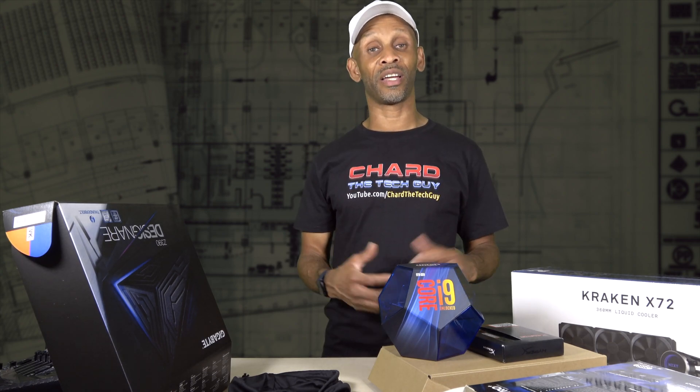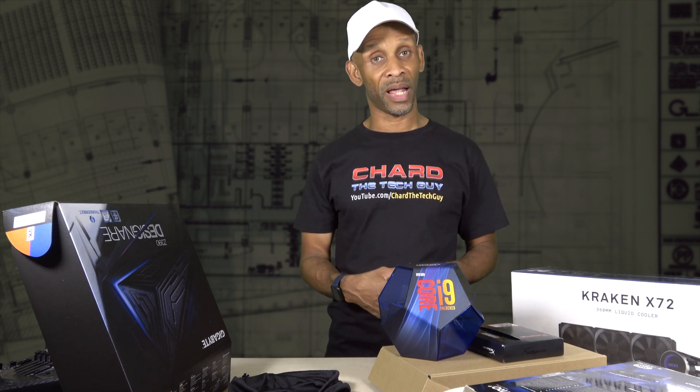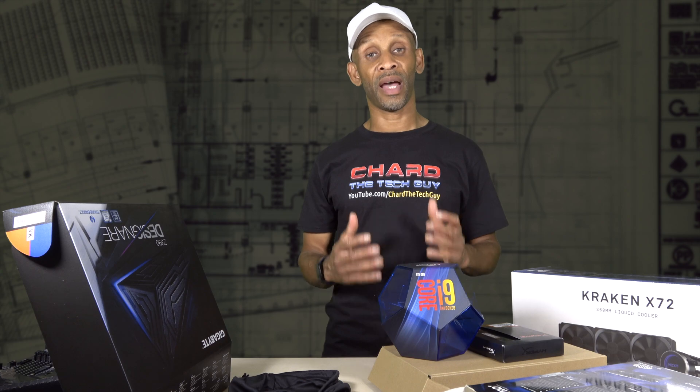If you're already subscribed and not getting those notifications, go back to my channel and hit that bell icon so you can start getting them. I look forward to seeing you next time — have a good one.